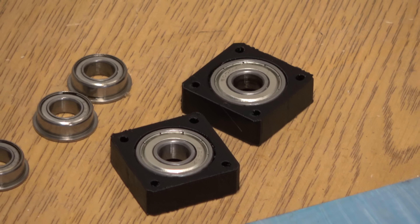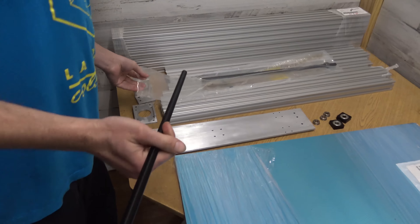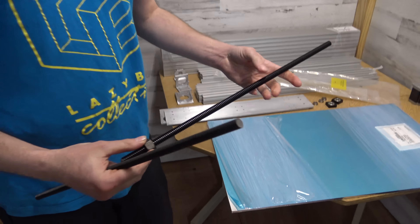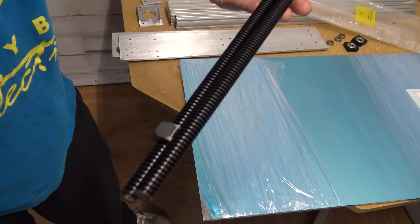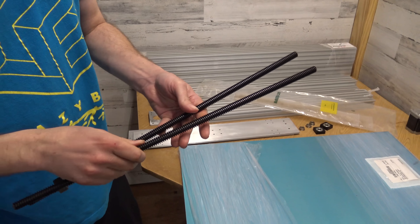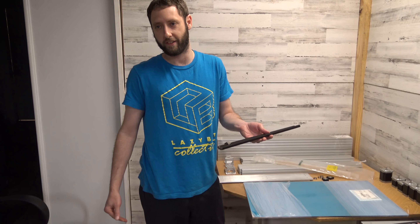Another change: we switched our z-axis lead screws. We were using basic Acme lead screws from China because they were cheap, and we thought a lead screw was a lead screw, but we were getting issues on the z-axis. So I found these from McMaster-Carr — really nice lead screws, probably with a black oxide coating. The downside is cost: the lead screw is about $25 each and the lead screw nuts are also about $25 each, so you're looking at about $100 just for the z-axis.